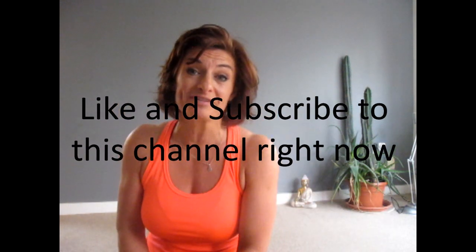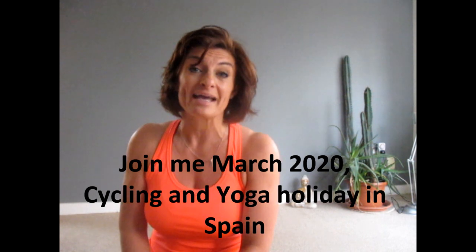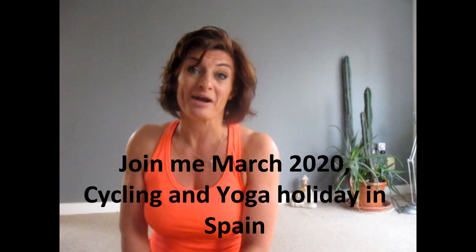Please remember to like and subscribe to this channel so that you never miss a video. I'd also like to draw your attention to a fantastic cycling and yoga holiday I have coming up in March 2020, where like me you can escape the cold Irish winter and have a fantastic time in Spain.